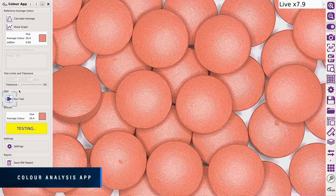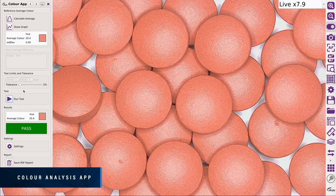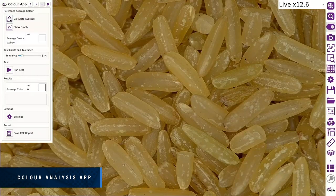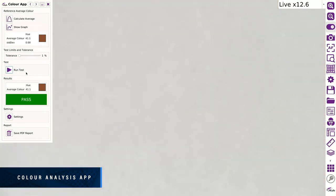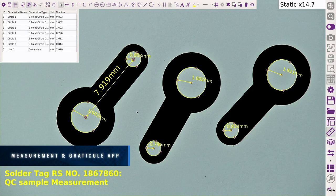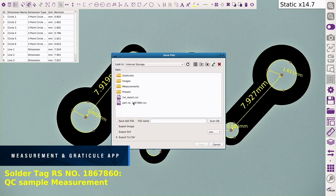Identify contaminants or foreign objects using the Color Analysis app. Improve yield by up to 100% while reducing costly overheads. A full suite of accurate measurement tools is available to efficiently carry out any measurement tasks.